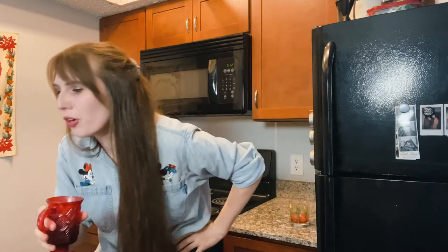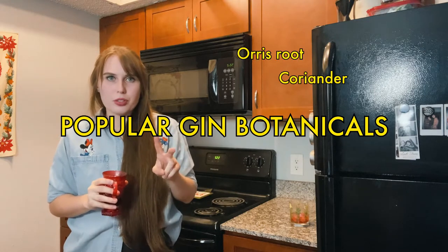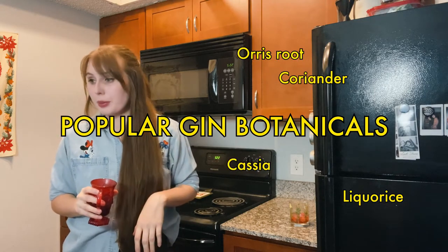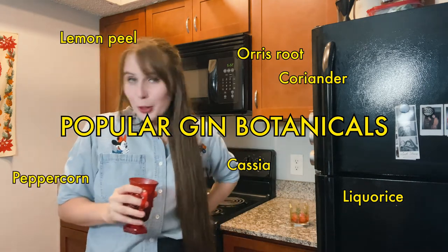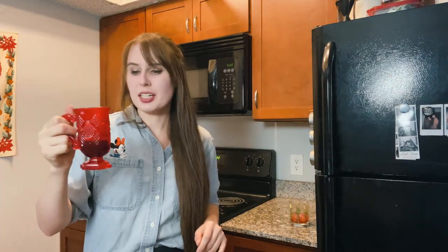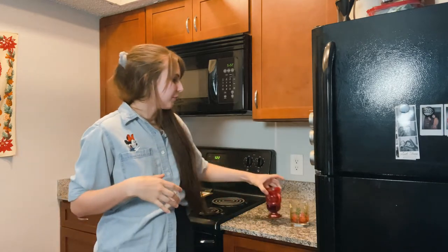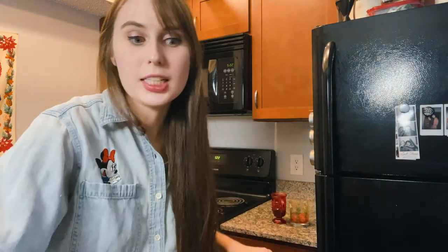Oh my god, that's so good! Popular gin botanicals include coriander, forest fruit, licorice, cassia, and lemon peel, and also hot spices like peppercorn and basil — sounds amazing. This drink is winning. It's so good — if you make it strong you won't think you're drinking jam, you'll just be drinking a sweet berry drink.